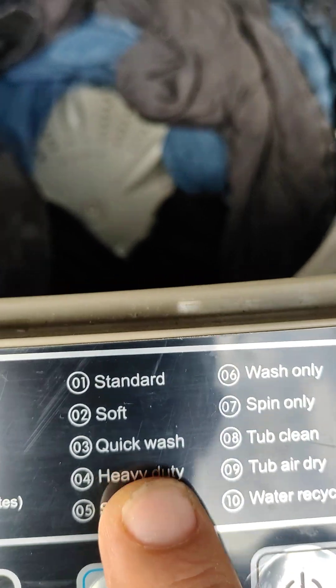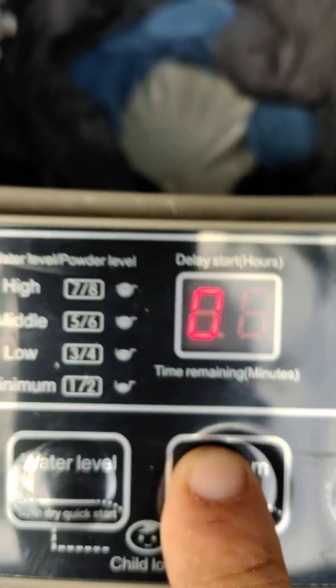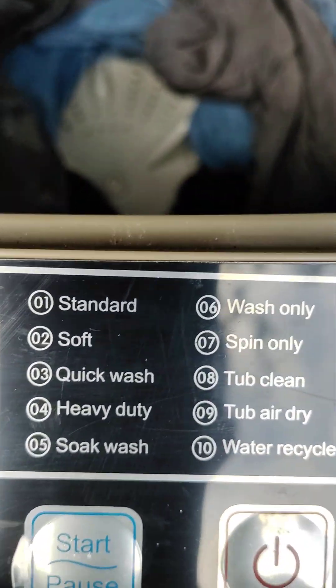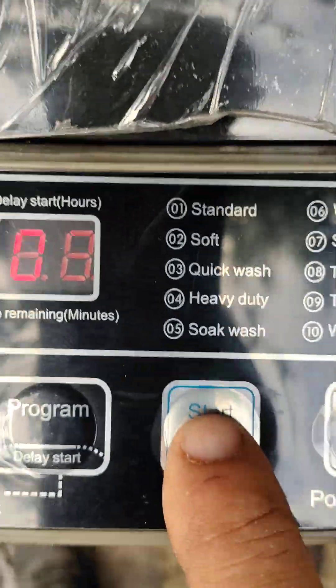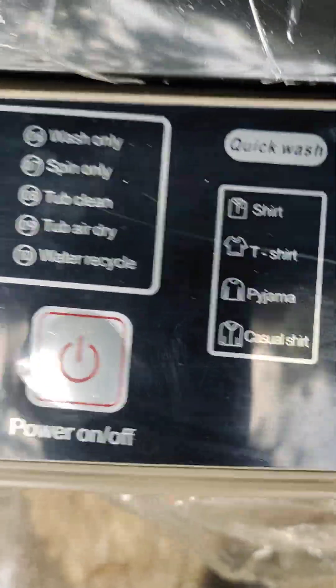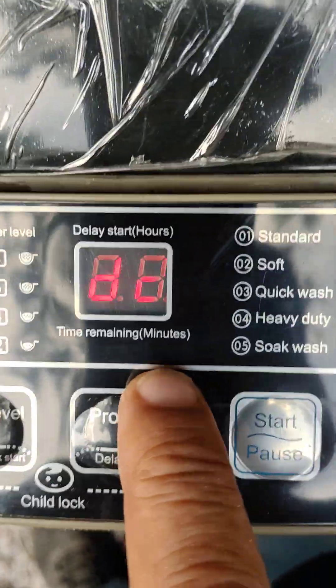This is what the cycle selection is. So one is standard, you can go two, three, all the way up — I'm just going to go seven, which is spin only. Close the lid, hit start. Now when these things are done spinning, they're close to being dry. So you get everything done in one — the washer has the wash plate, it's really easy to use, it tells you what's going on.